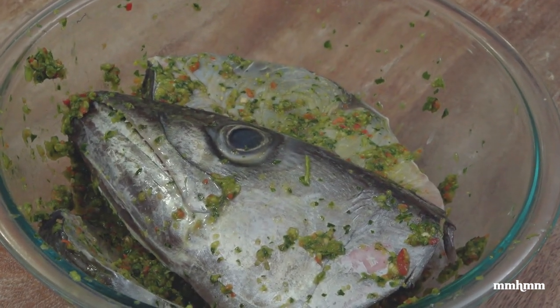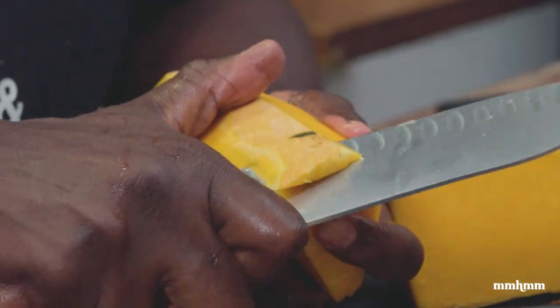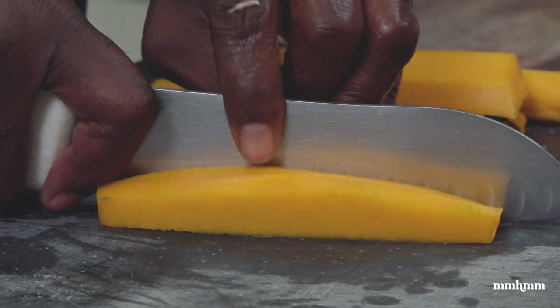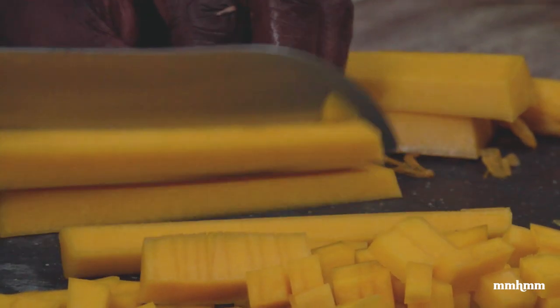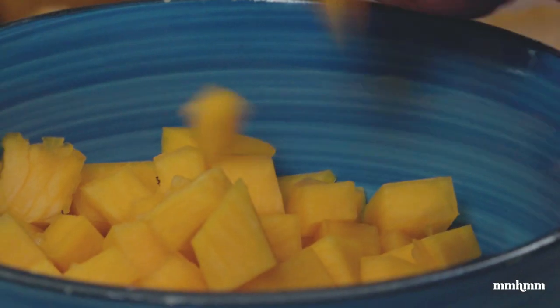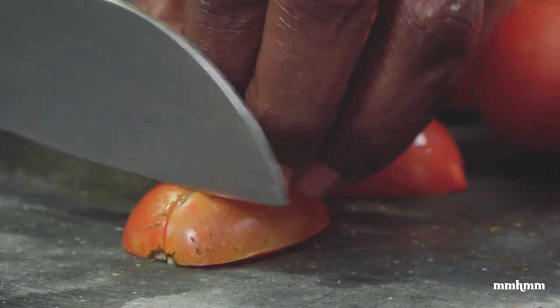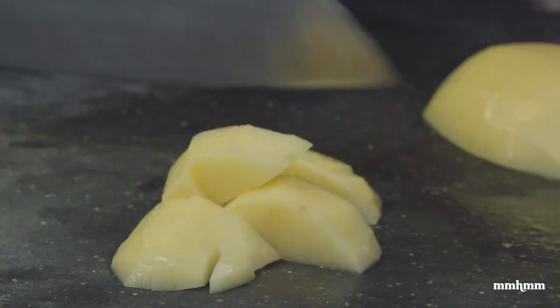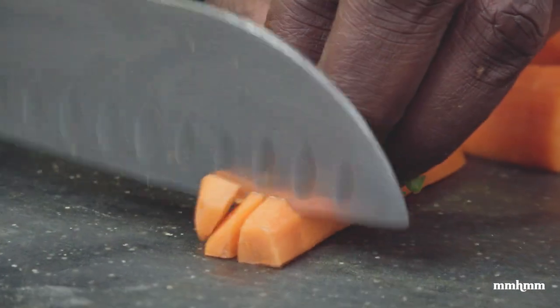Now that our fish is seasoned, set it aside and prep the other ingredients. Cutting up one large onion and dicing one pound of pumpkin — I like pumpkin in my fish broth because it gives it thickness without adding starch. I also like a lot of tomato for flavor. Then one large potato cut into small cubes, okro which is a must in my fish broth, and some cubed carrots — also a main staple.